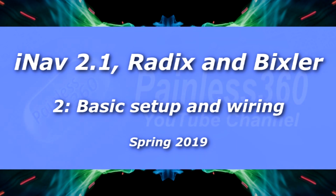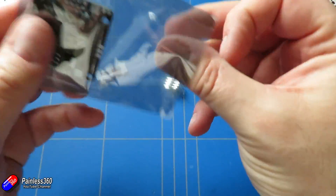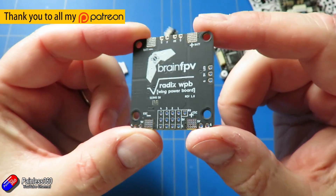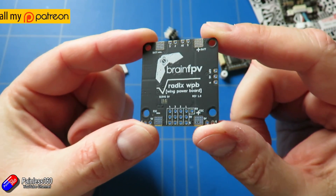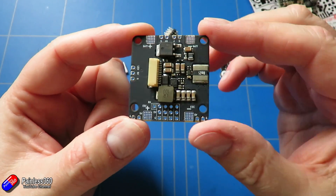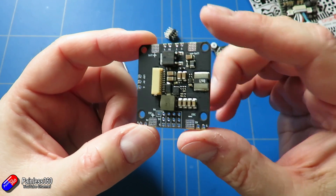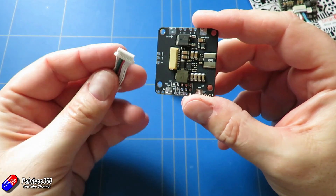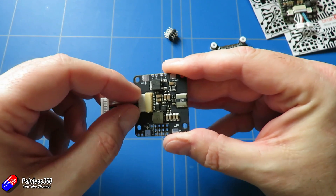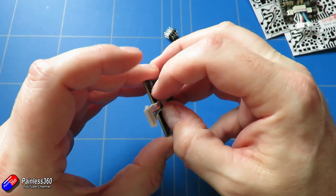Hello and welcome to the second video in the iNav 2.1, Brain FPV Radix and Hobby King Bixler v1.1 build. I've done lots of iNav series already on the channel but most of them tend to go into wings. I've had quite a few subscribers and Patreons ask me to put iNav into a more conventional plane with separate ailerons, elevators and rudders, because some people are getting caught out and in version 2 and 2.1 of iNav a couple of things have changed.